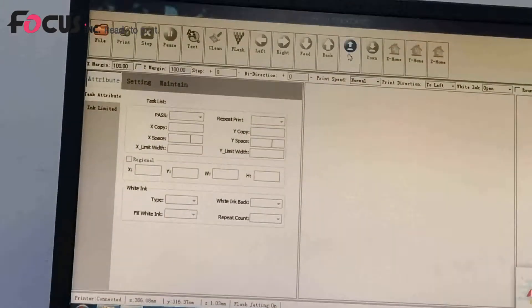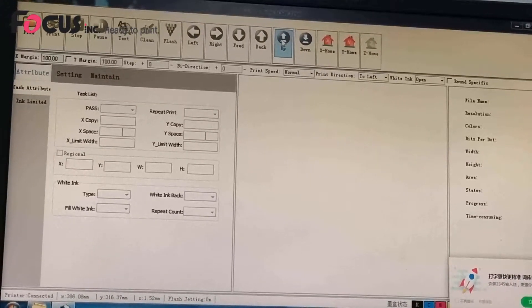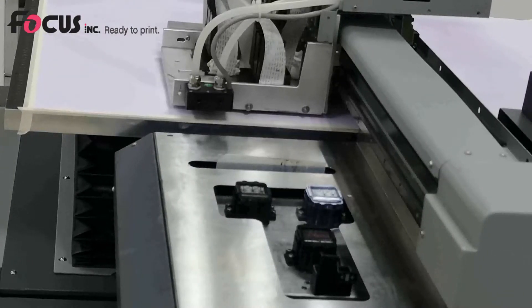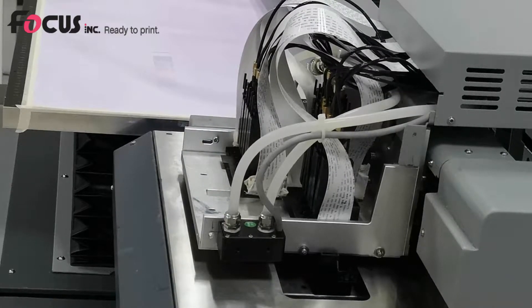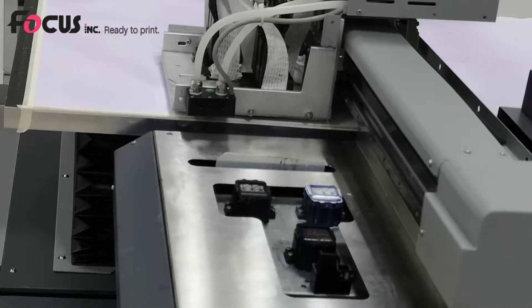When raising the table, press second by second to prevent the table from rising too fast and scratching the printhead. Make sure the gap between the printhead and media is between 3 to 5 millimeters. If you move up and then cannot move down, press X Home, move left again, and readjust the table up or down as needed.